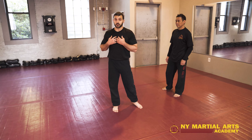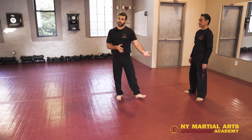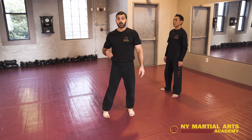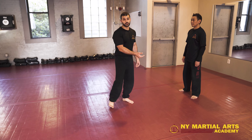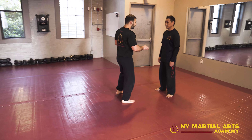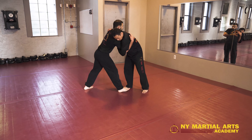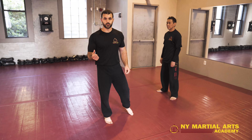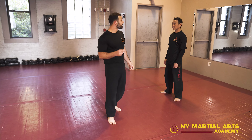Alright everybody, now what we're going to go over is some work from the clinch, in particular the lat drop throw. The clinch position, also known as the 50-50 position, is basically where I have an overhook on one side and an underhook on the other side, and my opponent has the same exact position. Our hips are back, our feet are back, and our knees are bent. We're both trying to stay safe, keeping our hips away from each other so we don't get thrown. This is a good safe 50-50 position.